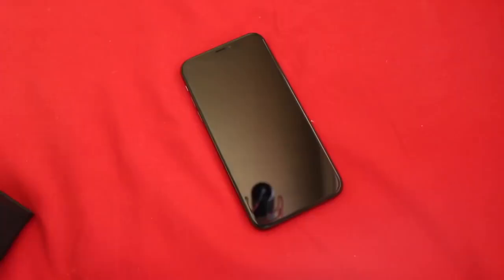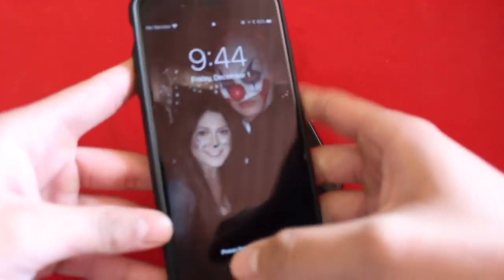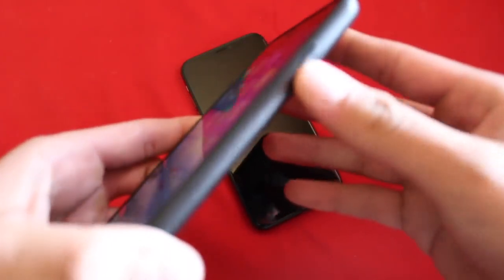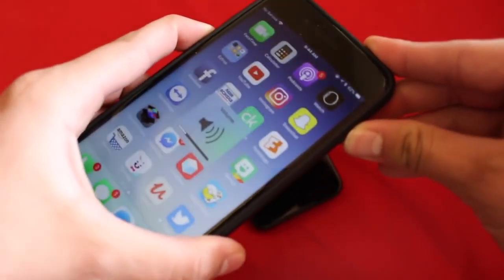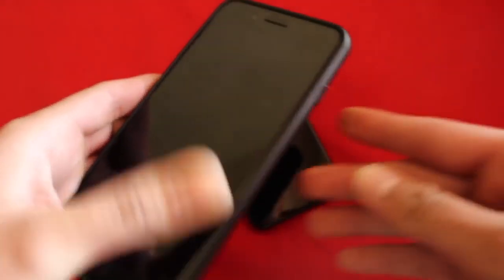That's pretty much it. If you come across this video and you have the iPhone 7 or iPhone 7 Plus, it is very simple to do as well. All you have to do is hold the power button and the volume down button at the same time, and it is going to force restart as well.